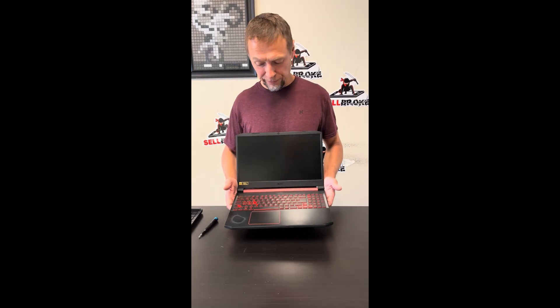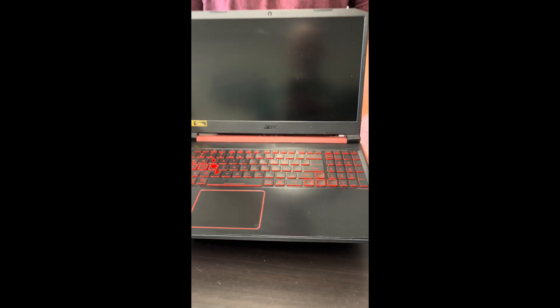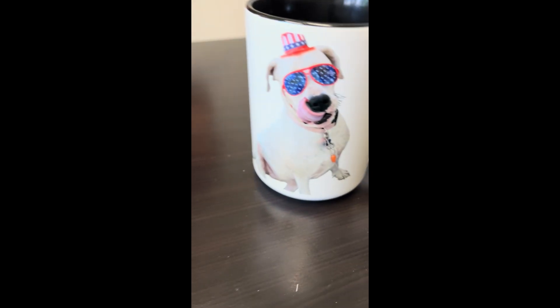Hello everybody, today we have the gaming laptop Acer Nitro AN515-54 series. It's an Intel Core i7 9th gen laptop with RTX 2060 graphics and a beautiful 144Hz refresh rate screen. Let's take it apart and see what we can fix, replace, or upgrade.